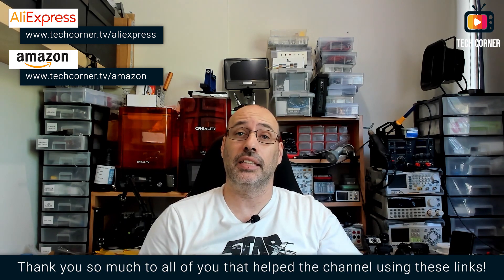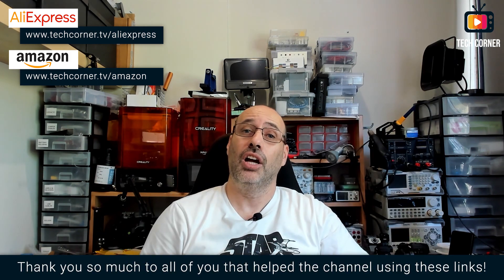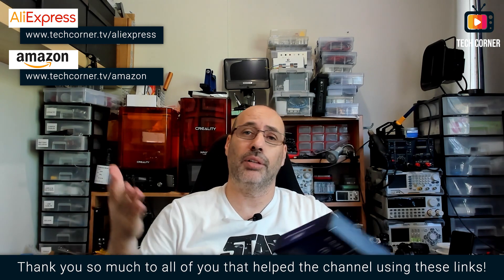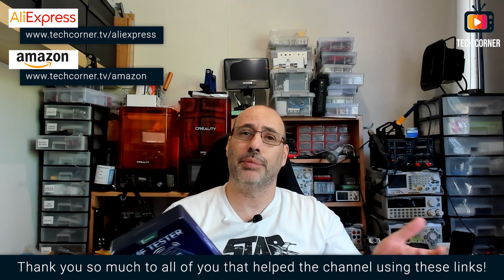Thank you Eric Hill for sending this device for review, and to all my viewers that sponsored the channel by using the affiliate links in the description or the affiliate access links on screen before paying your purchases on AliExpress or Amazon. You help the channel but pay exactly the same. So thank you. Without further ado, let's detect some fields.